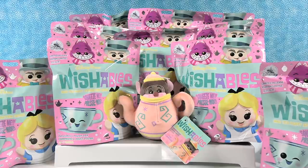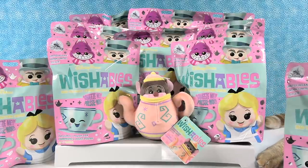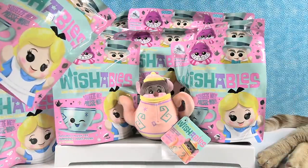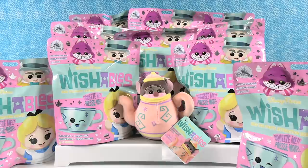Hey guys, it's Shannon and Paula, and we have Wishables bags moving on their own — or a cat with cat feet. Today we are here with the Disney Parks Wishables Mad Tea Party Attraction Series, which looks like a lot of fun.